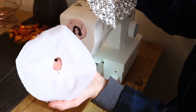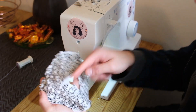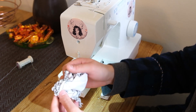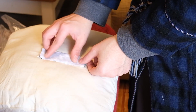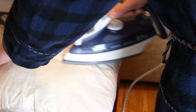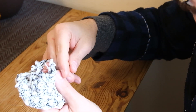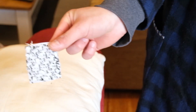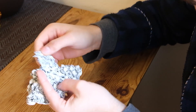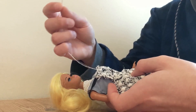For her outfit, I made her a sleeveless blouse and a pinafore dress. I sewed my two skirt pieces together, sewed the waistband and sewed it on. Then I made the front panel by attaching some stiff interfacing onto the fabric. Then I sewed on the shoulder straps and some tiny buttons in the front.